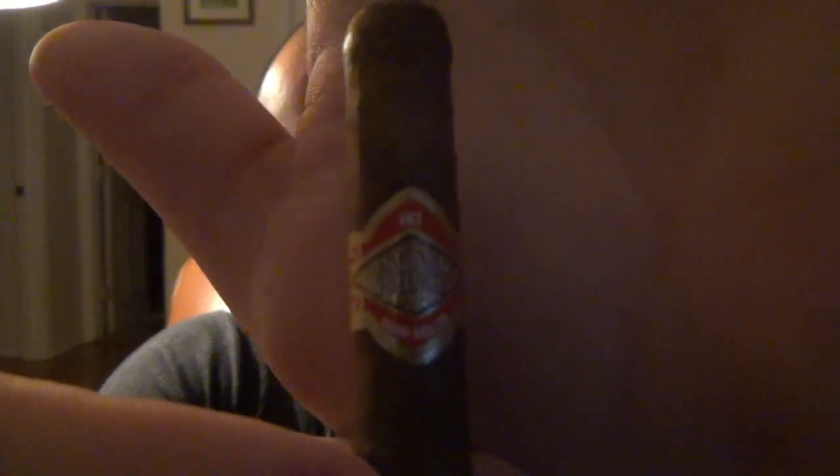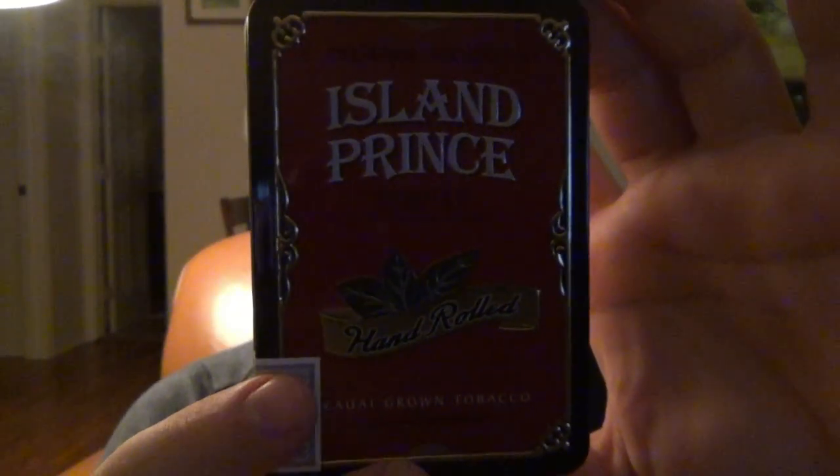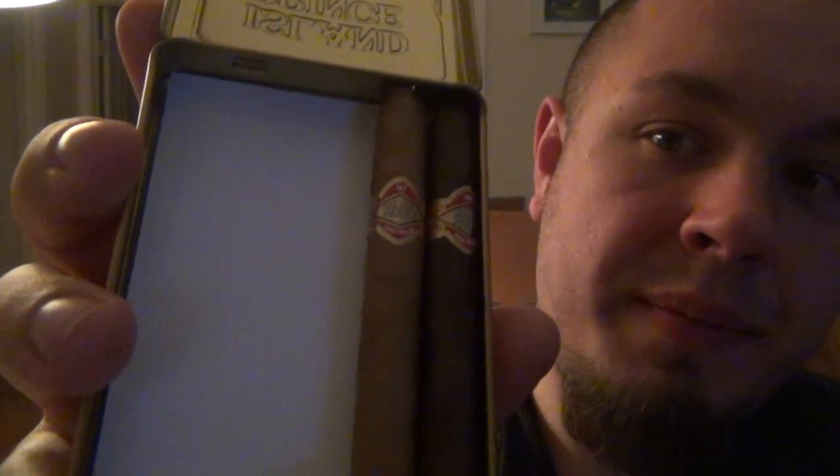This is an Island Prince cigar — this is the Iki Iki. Let me show you the band. This was actually sent to me as a gift by a viewer last year, and these are really awesome cigarillos. They come in a tin like this — Island Prince, from Hawaii, with a tax stamp on there. You get a medley of two different kinds: three Connecticut wrapper cigarillos and three Habano wrapper ones. The filler and binder are the same on both — the only difference is the wrapper.